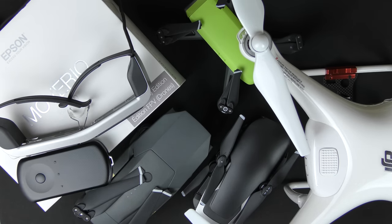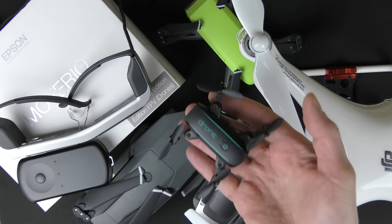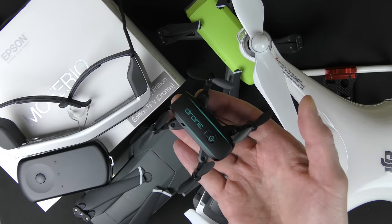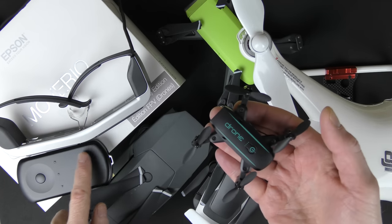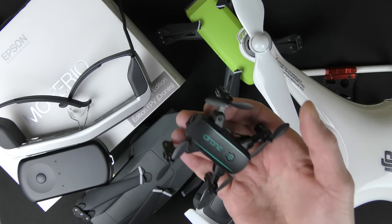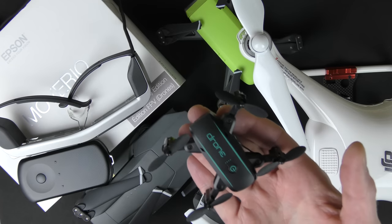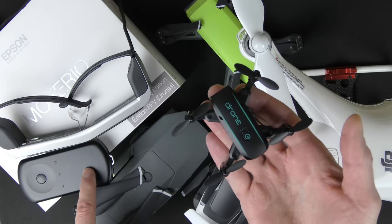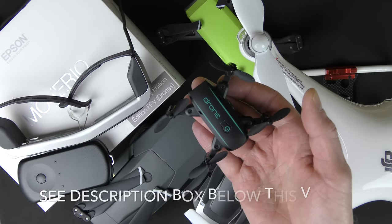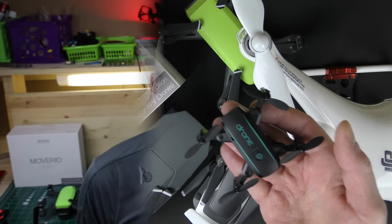So it seems like it's mostly DJI products that work with the Moverio BT-300 — and according to Epson, that is true. But what about little toy drones? All these little toy drones work by Wi-Fi and use your phone or tablet to function. Since the Moverio device is like a phone or tablet, the answer is yes — all these little toy drones will work with it. Of course, you won't find the app in the Moverio store; you'll have to side-load the app. If you're not sure how to side-load an app in Android, I'll put a description below.